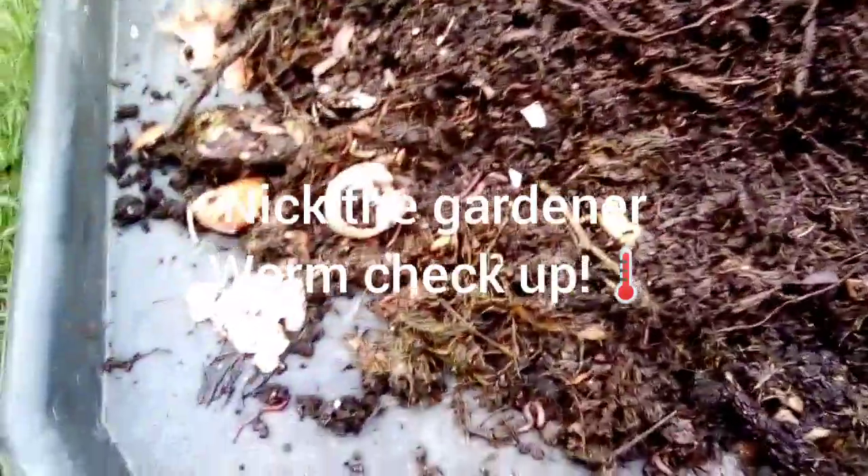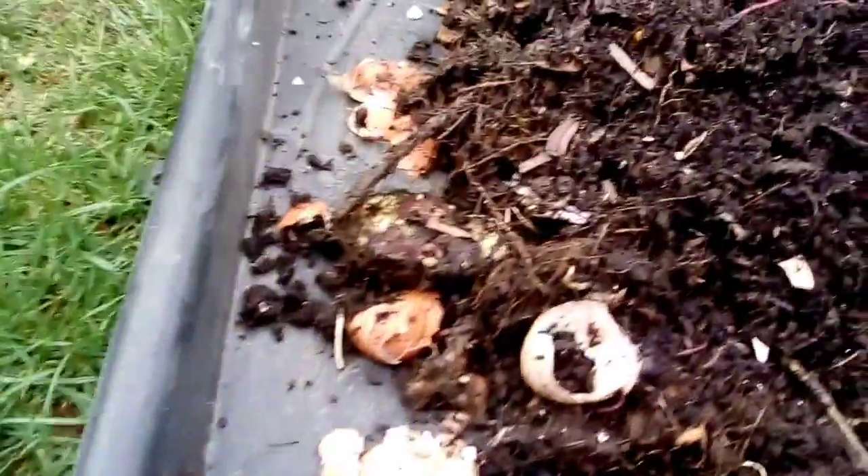I just emptied out the worm bin because I was getting a bit concerned — it is too moist and maybe getting too claggy at the bottom, going anaerobic. So I just wanted to tip it out, mix it up a bit, and have a good look at what's in here.